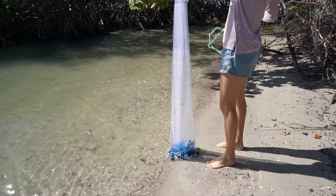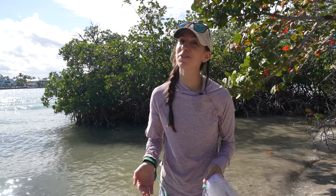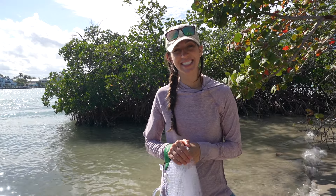That is it for this video. Thank you guys so much for watching. Don't forget to subscribe to Take Me Fishing's YouTube channel, and for more helpful fishing tips visit TakeMeFishing.org.